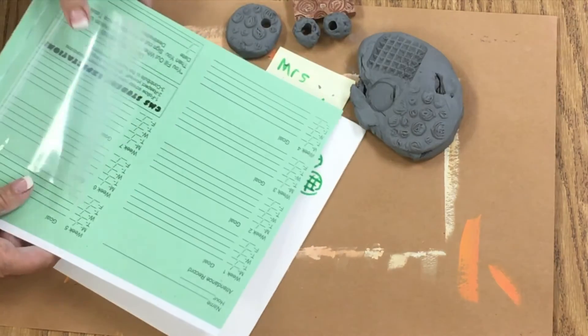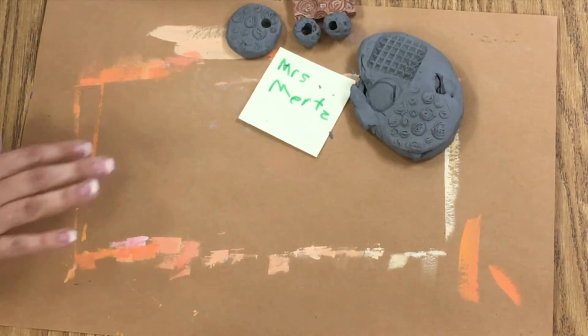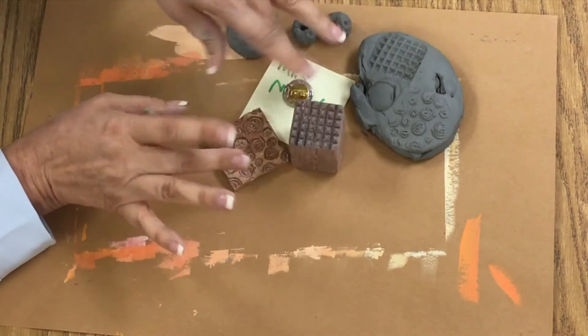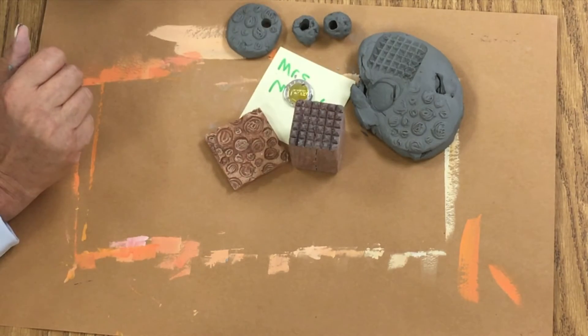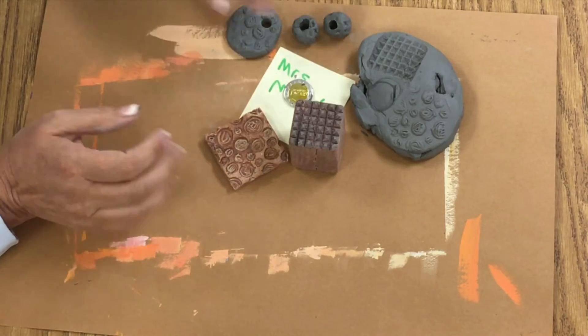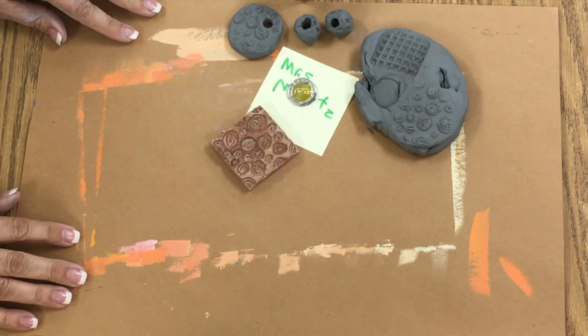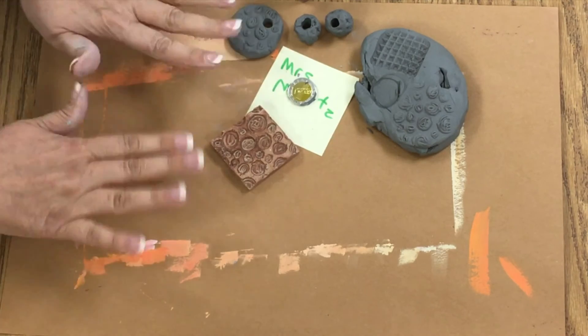Thanks for listening. Remember, you want to try at least about three textures, maybe more. If you enjoy doing this sculpture lesson, please subscribe.